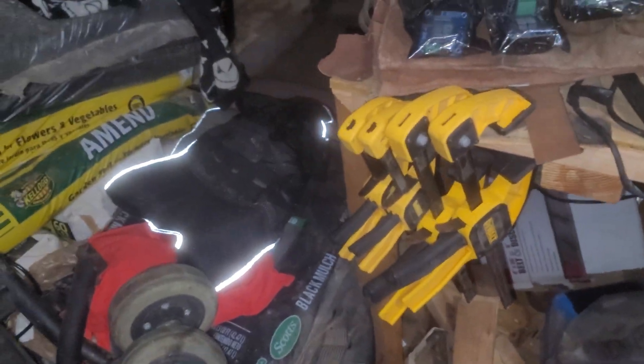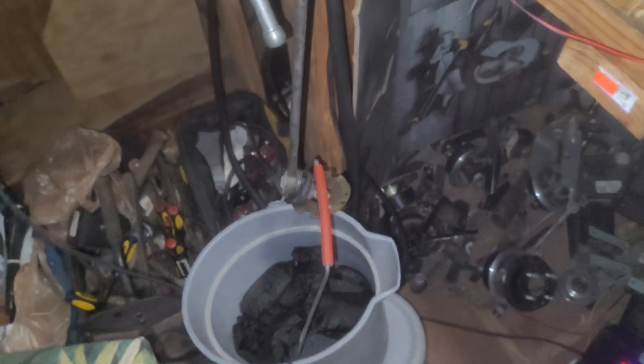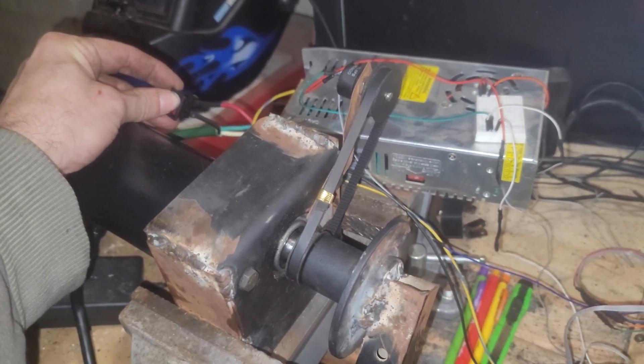Then I have a bucket filled with 40 pounds of sand — little sandbags from my weight vest. Those are pulled out and put in the bucket, which is then hanging off the connecting rod with a metal plate. Then we just come over here and turn this on.